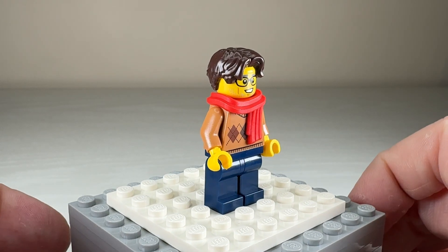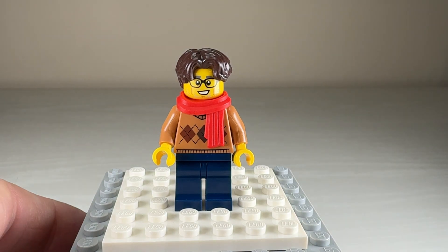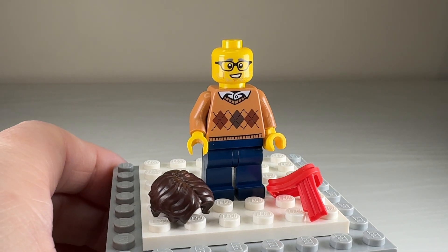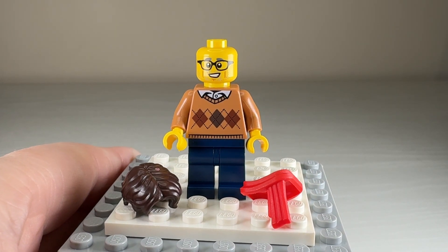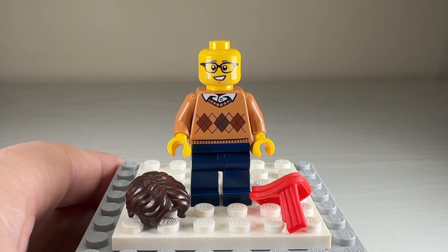He does have a great face with those little glasses and his cute little smile, and I like that wispy hair piece he has. He doesn't have an alternate face, but with the scarf and headpiece removed you can get a better look at the face printing and how the glasses look. He has a classic brown argyle sweater with a shirt underneath — one of those torsos you could age up or age down.